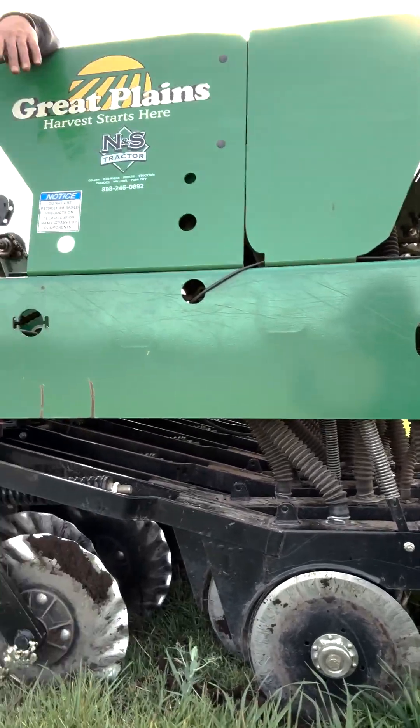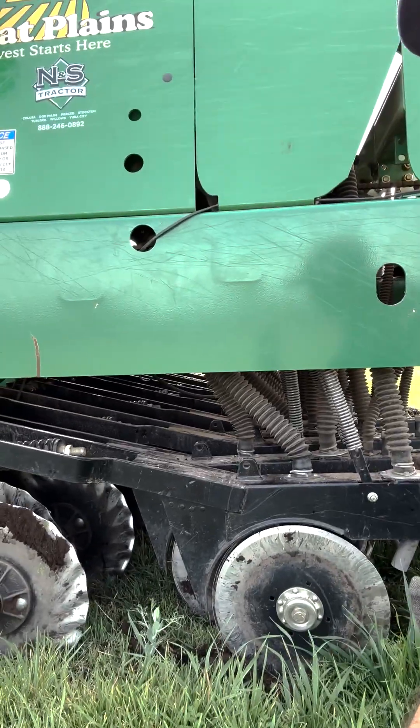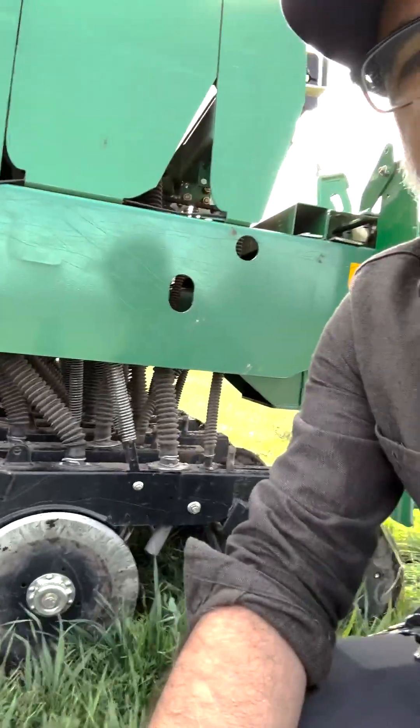Now a lot of people see this cutting disc up here, this fluted coulter, and these double disc openers, and say how is this no-till? How is this different than tillage? Because it looks a lot like a disc.